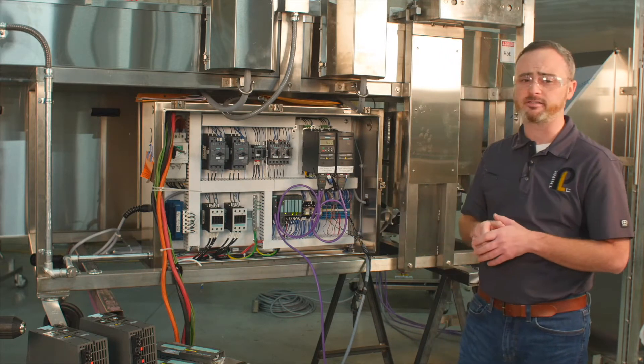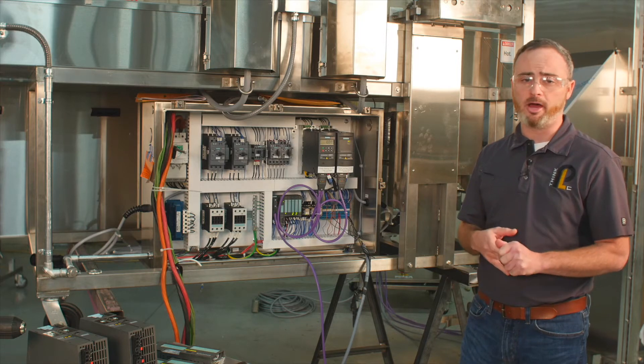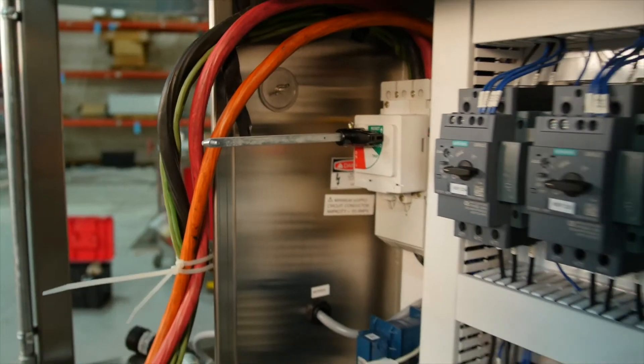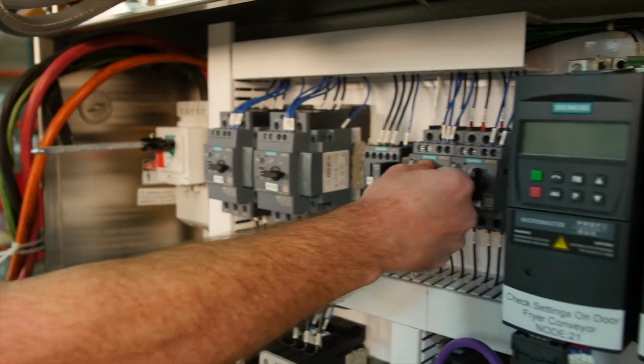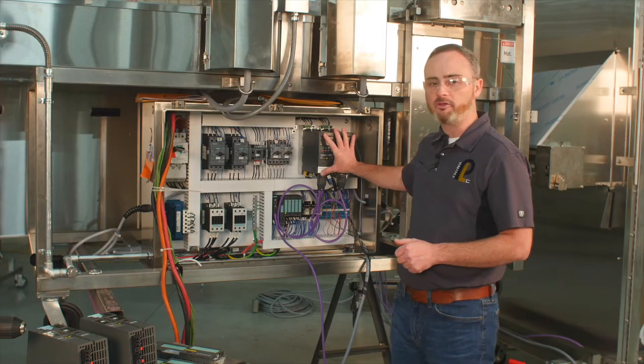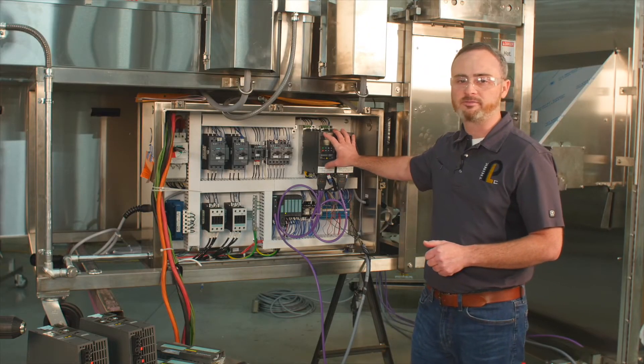When getting access to the machine, safety first. First thing we're going to do is kill power. There are two things we do: we kill the main disconnect, and then we're going to kill MSP201 and MSP202 to verify that all power to the VFDs has been taken away.